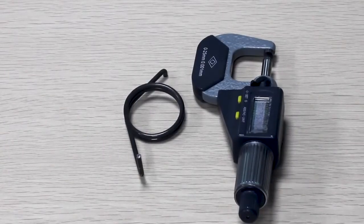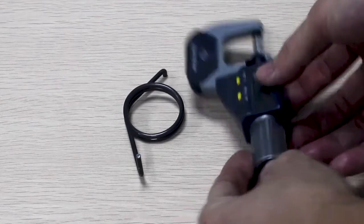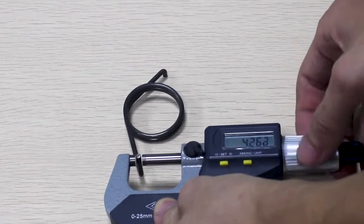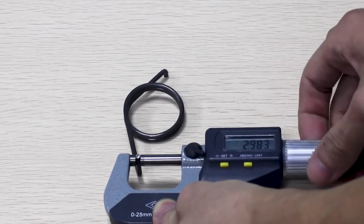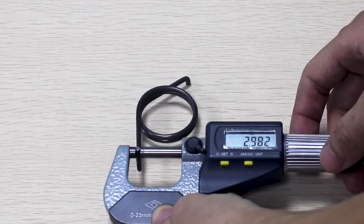In this video, we will be using this torsion spring to show the steps clearly. First, we want to measure the wire diameter. Measure the wire diameter in two different spots using a micrometer and take the average. For this spring, the wire diameter is 2.892 mm.